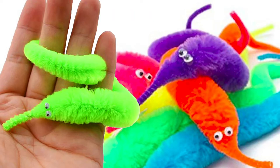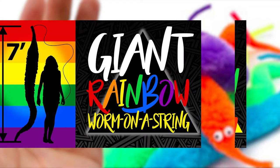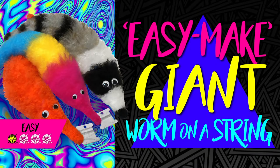Worm on a string - they're really cute and they're making a comeback. If you like to crochet, I've got a free tutorial on how you can make your own big worm on a string. I also have a video on my giant seven foot rainbow worm on a string. And in today's tutorial I'm going to show you exactly how I made my seven foot worm and how you can make yours too using just yarn. Hi, my name's Alex and welcome to my channel.